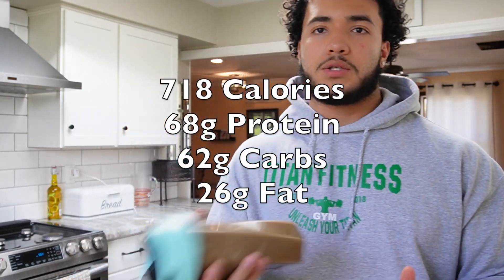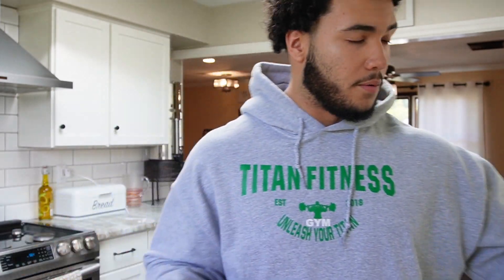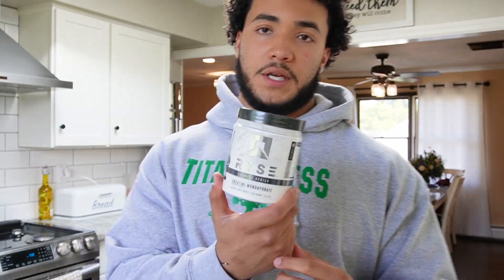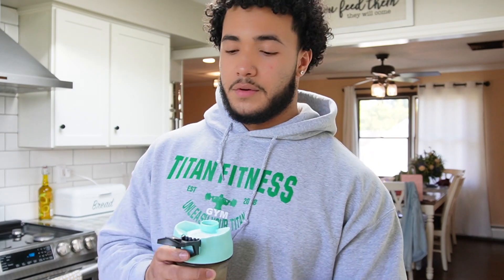Back from the gym — got the post-workout meal right here. I'll put the macros up on screen. I'm using raw milk as my base instead of water or regular milk. I've got a scoop of peanut butter protein by Raw Nutrition, a scoop of creatine, the GI supplement from Revive, around two to three tablespoons of peanut butter, and two tablespoons of honey. Heading to get a haircut in a few — I'll show you guys the next meal when I'm back.